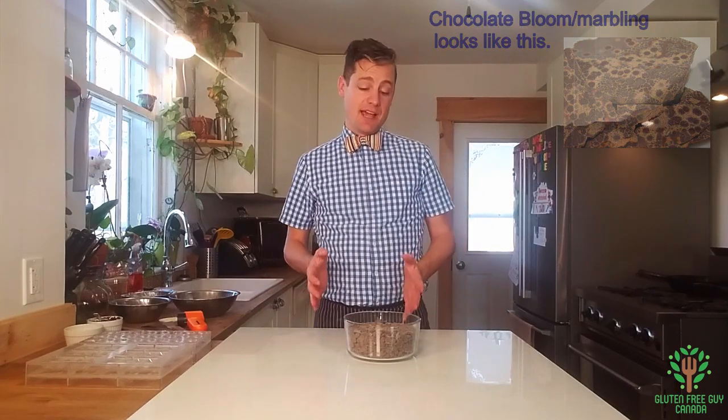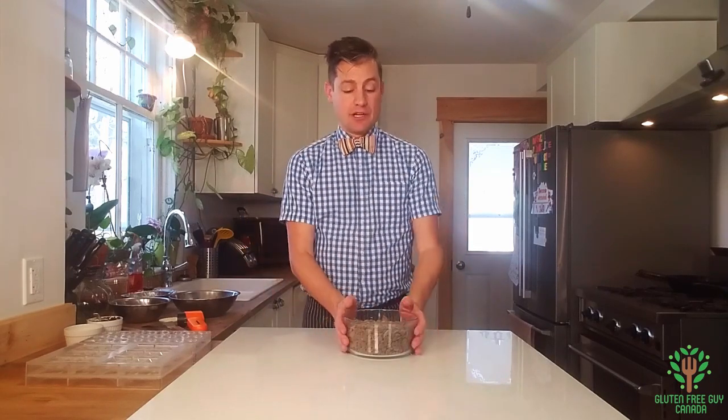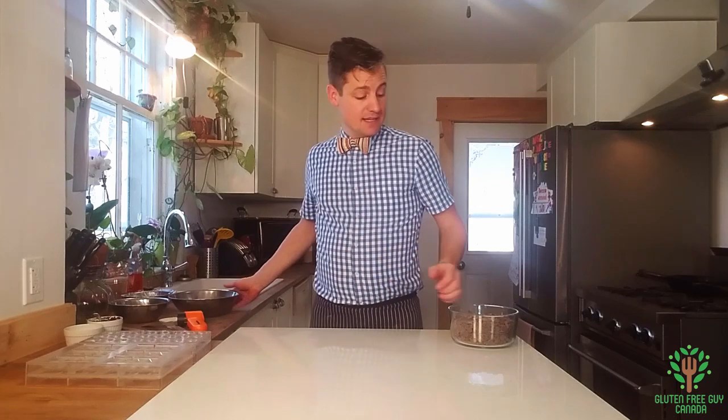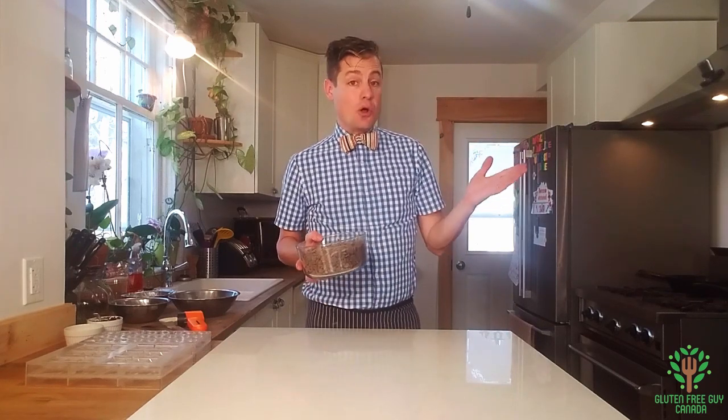There are a number of ways that you can temper. One is using a hot water bath — you have a pot of water boiling, then you put your stainless steel bowl on top without the water touching it, and the steam melts the chocolate. Another way is to microwave it in 30-second bursts until you get melted chocolate. I'm going to melt this in the microwave because it's so quick and easy.